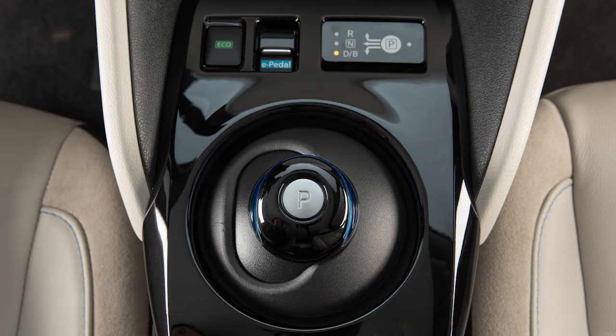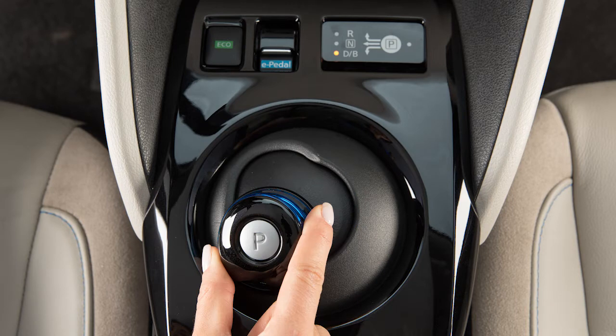With drive engaged, slide the shift lever to the left and down again and hold it to engage B mode.